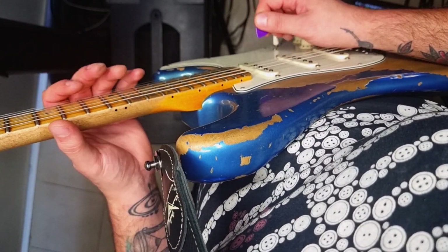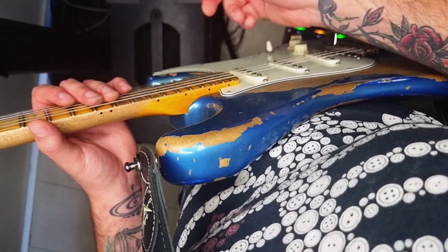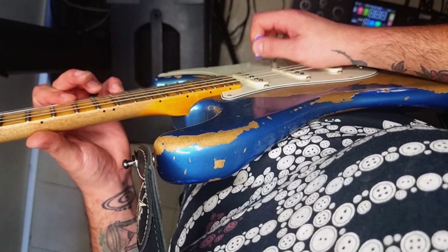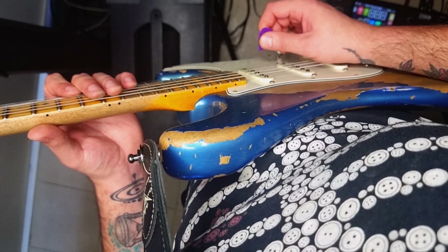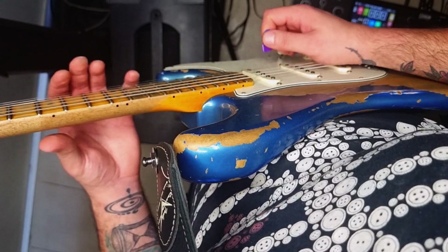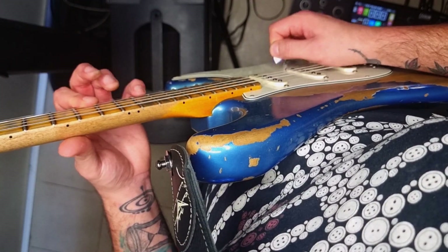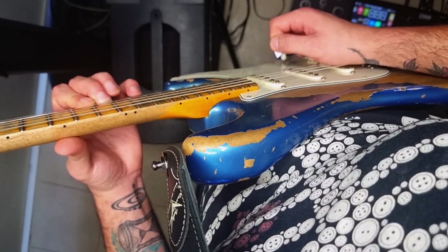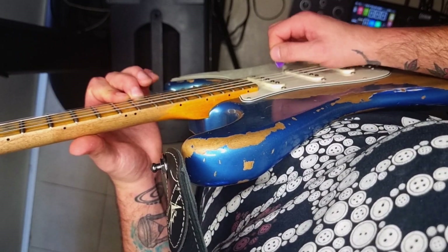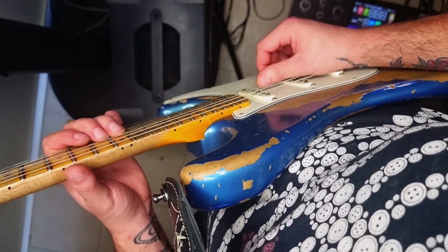That feels a million times more natural to me. With hybrid picking, you use your pick as the downstrokes and your finger as the upstrokes. Otherwise, if neither of those are your thing and you just want to do it the Metallica way — just with the pick — then go ahead and go for it with the pick.